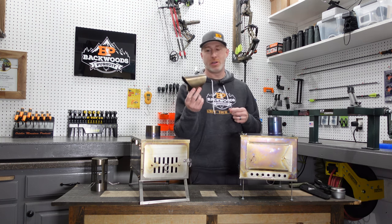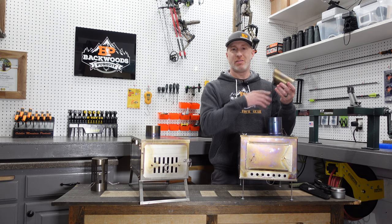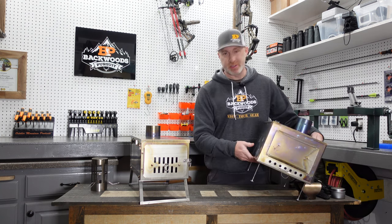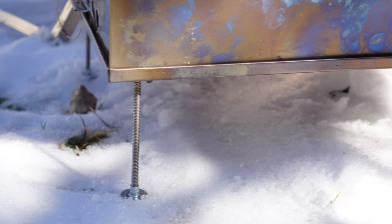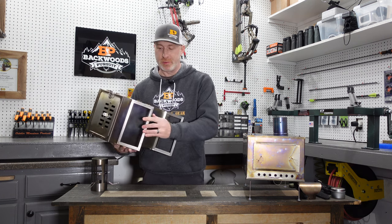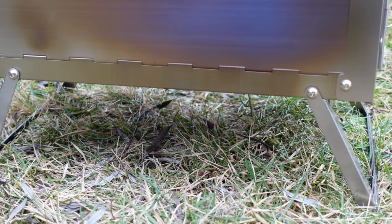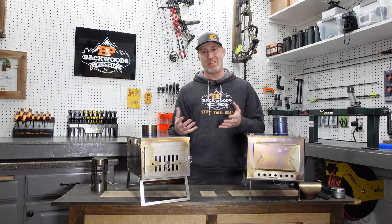One thing I highly recommend is picking up one of these snow caps. This goes on the top of your stovepipe and any sparks that make it past the spark arrestor are going to hit the top of this, really mitigating the potential for sparks putting a hole in the top of your tent. With the legs, the Seek Outside has screw-on rods that go through the firebox with feet that screw in place. The Winterwell has foldable legs — you can't lose them, and they provide a little extra stability because you have more surface area in contact with the ground.